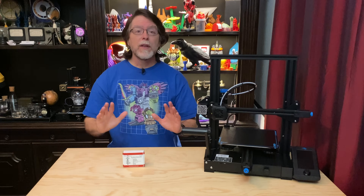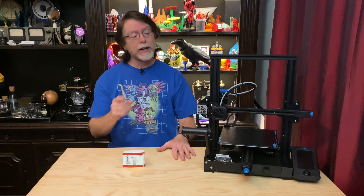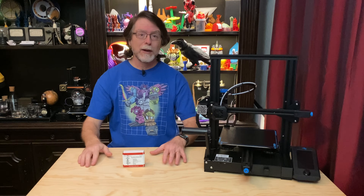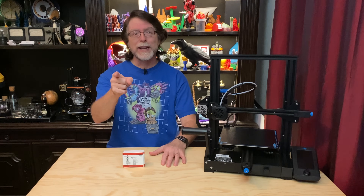Hello 3D printing friends! Today on the BV3D channel we're going to install the MicroSwiss All-Metal Hot End on an Ender 3 V2. Stick around and we'll get into it right after this. I'm Brian and you are watching BV3D.